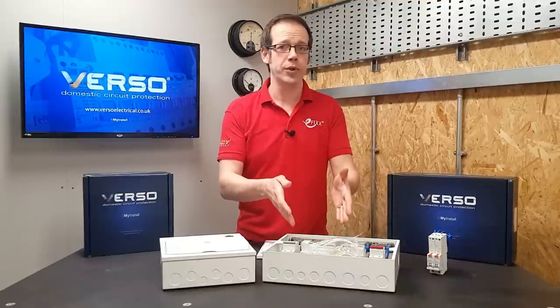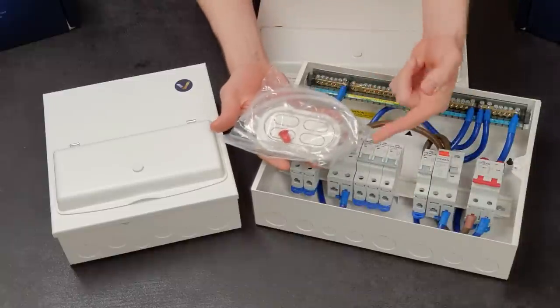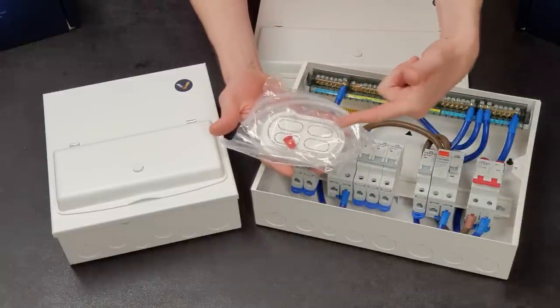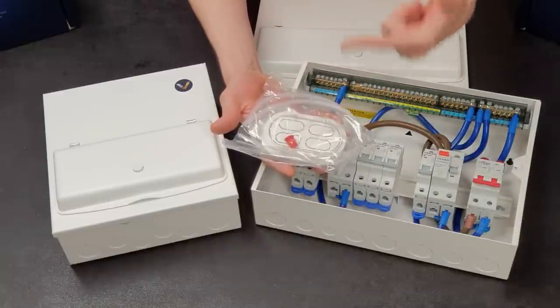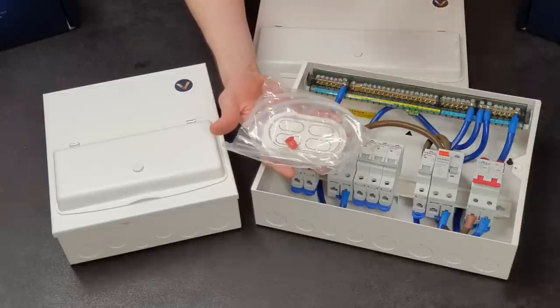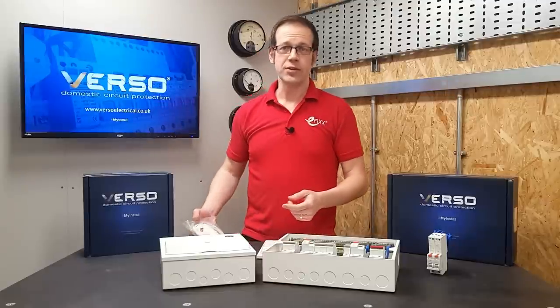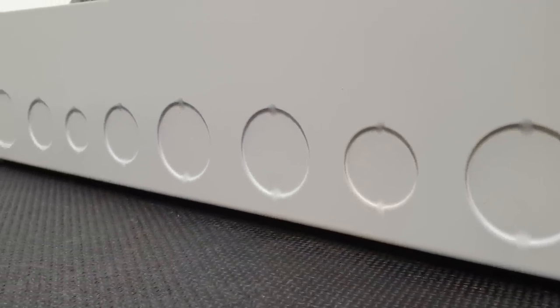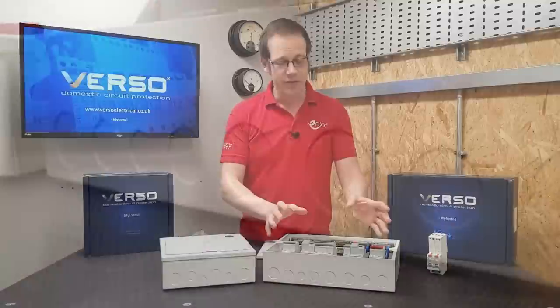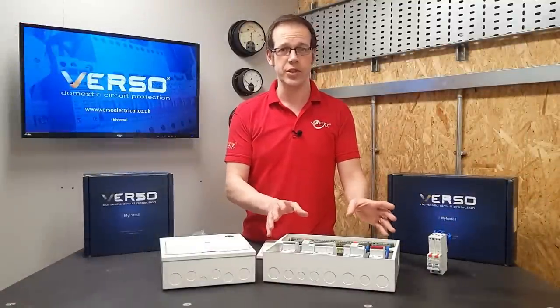The back plate has generously proportioned knockouts, but included in the box is also plenty of grommet strips should you need them, as well as adaptable knockout plates which give you loads of flexibility as to just how much knockout you want to remove, which helps you to maintain your IP ratings. Looking around the outside, there's a generous amount of knockouts available in a variety of sizes from 20mm to 40mm in diameter, placed after consultation with electricians to put them in the optimum positions.